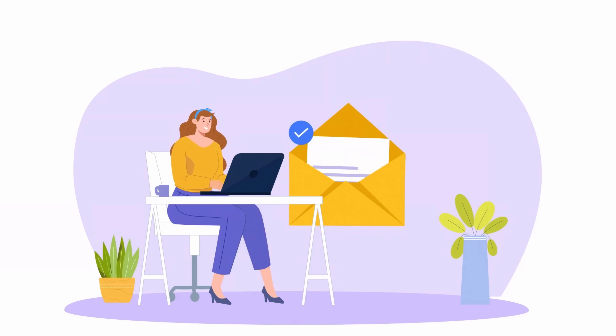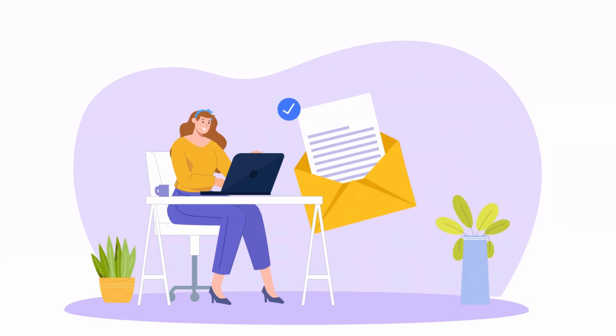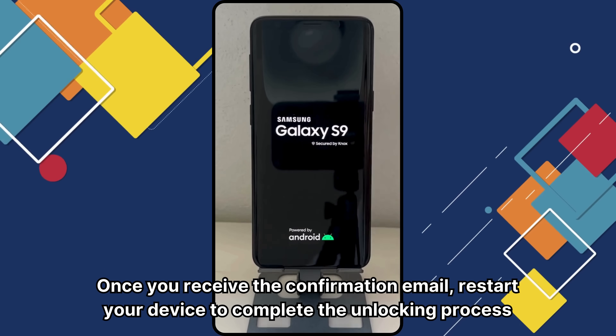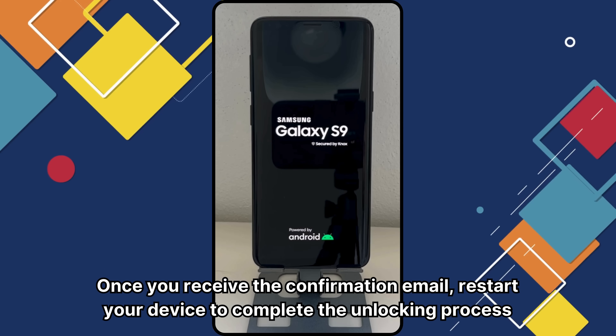Finally, you will receive a new email confirming that the unlocking process has been completed successfully. Once you receive the confirmation email, restart your device to complete the unlocking process.